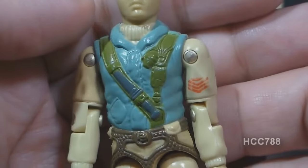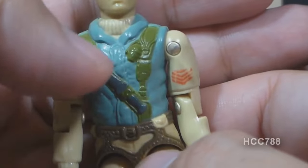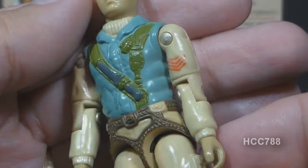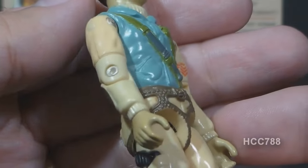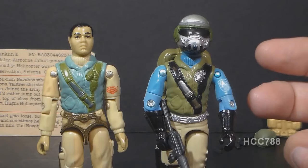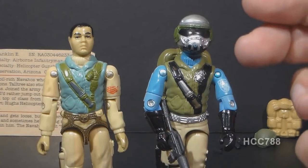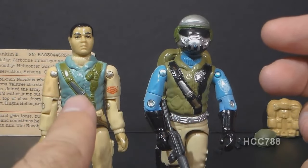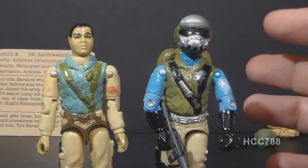Airborne has a light blue vest over a light tan shirt, some green straps, a knife, and a grenade, and I do like this chest. Collectors have mixed feelings about the blue vest — some love it, some don't. It probably would have been better in another color, but in 1983 I thought the blue made the figure stand out and look special. Airborne's chest was used for version 1A of Steel Brigade with the vest done in green instead of blue, which gives you an idea of what Airborne would have looked like with green — and I think that would have looked very nice.